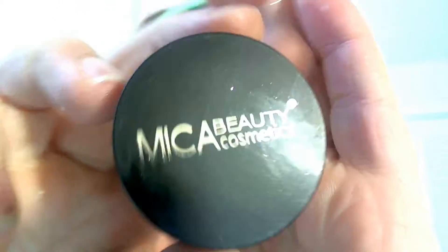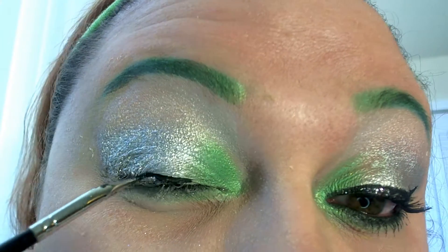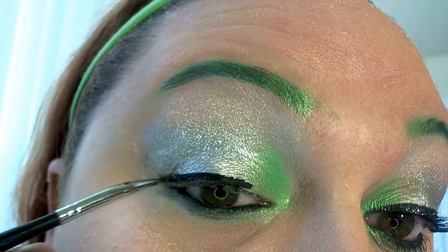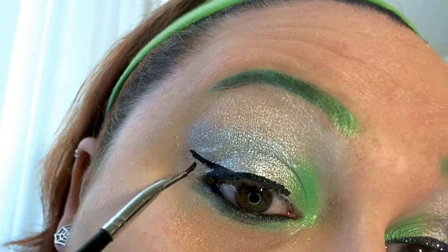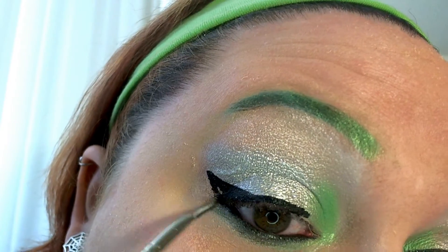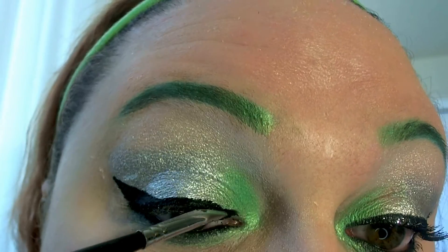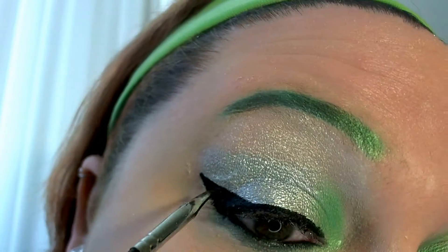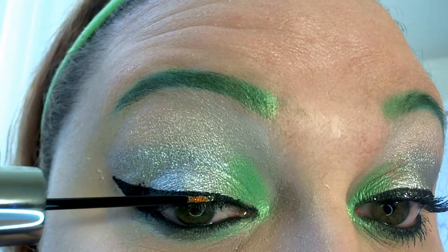Going in with a gel eyeliner — this pretty black one — and an angled eyeliner brush, I start about three-fourths of the way in and slowly work my way out. For this look I figured we would do a dramatic cat eye, so I start from the top about as high up as I wanted, draw the line over, then draw one down and fill it in, then go back and work the angle, do a solid line, and make it as straight as possible.